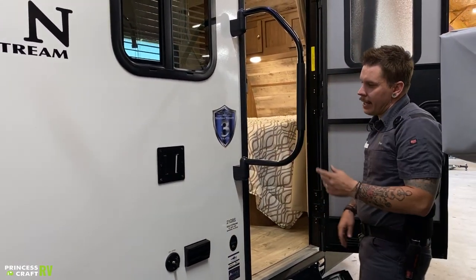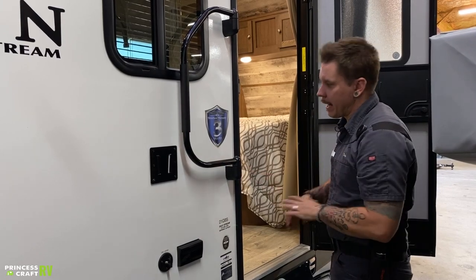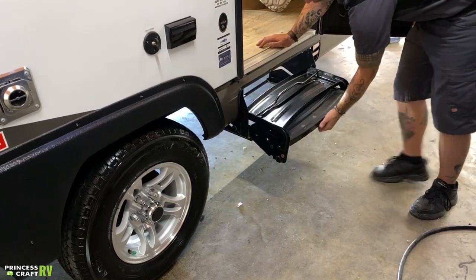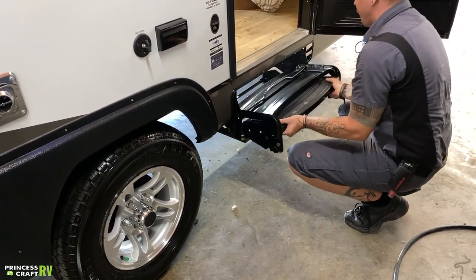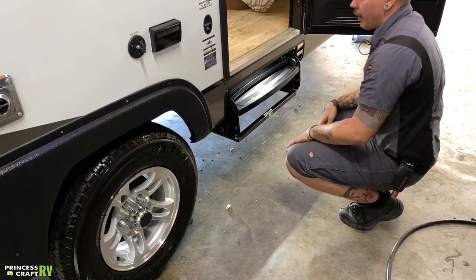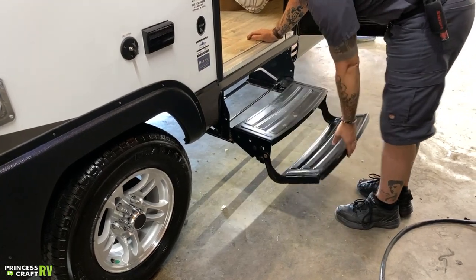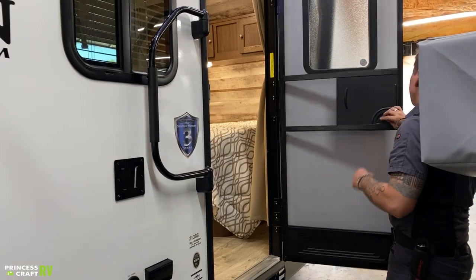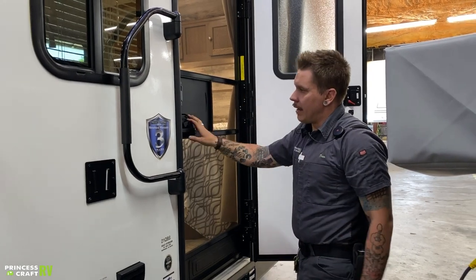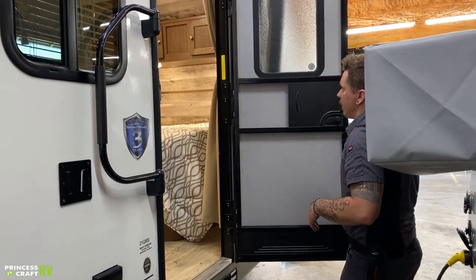A standard RV-style handrail locks in the out position. To fold it away, you just lift up and fold it against the body. For the step, to fold it in, it's fold up and in — it's helpful to use two hands. If you use one, it'll tilt and get in a bind. On the way out, just pull out and then down. The screen door can be utilized and connects from the main entry door. When not in use, it just piggybacks on that entry door.